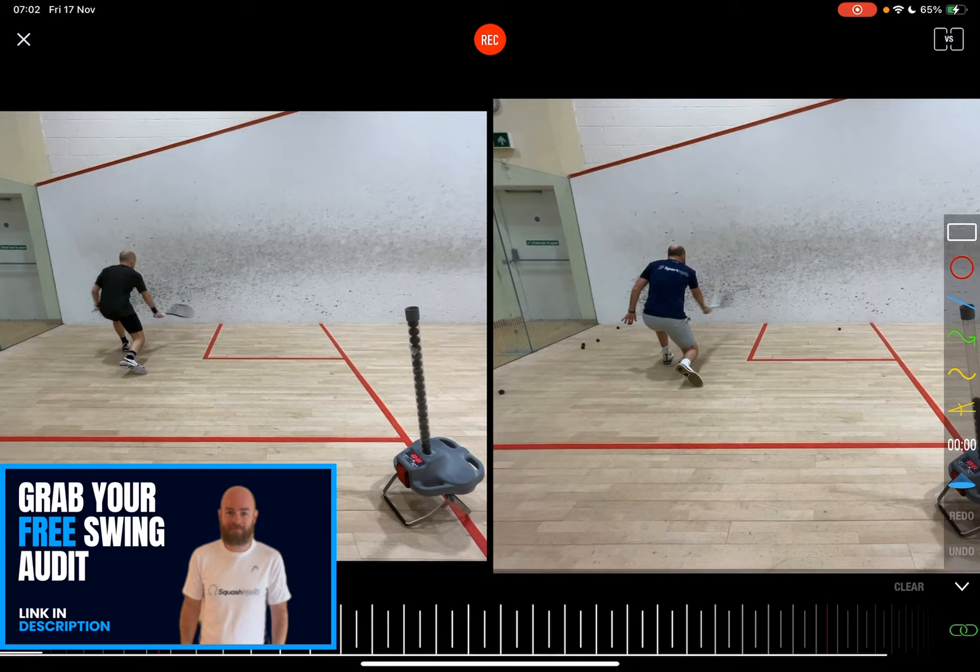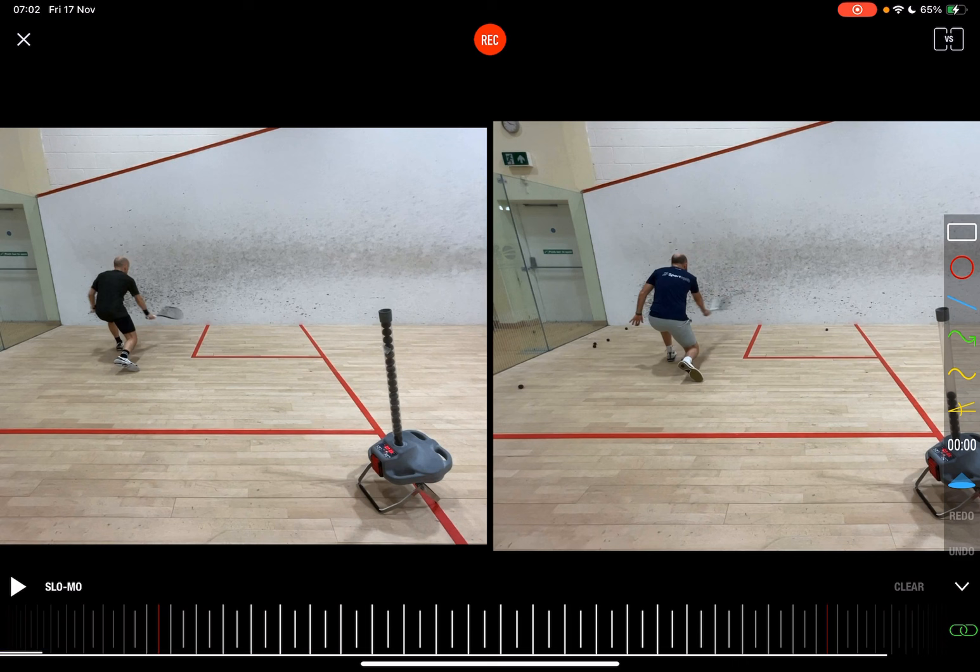Anyone that's watching this and liking these, please do click the link in the description and grab your free personalized swing audit. I'll be able to help you out as much as possible. Please do share, like, and subscribe to the channel — it's going well so far and all the love from the squash community has been fantastic. Thank you very much.